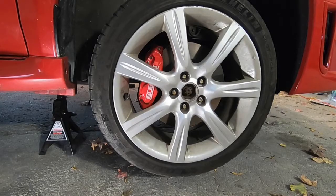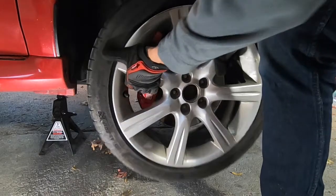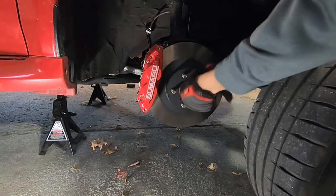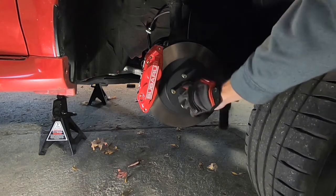Get the vehicle safely supported on jack stands, take the lug nuts off, and at that point you'll be able to remove the wheel and spin off that axle nut the rest of the way.